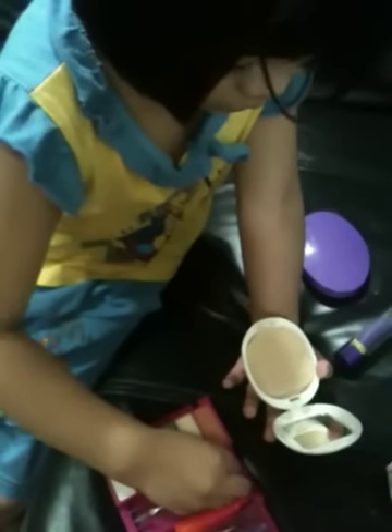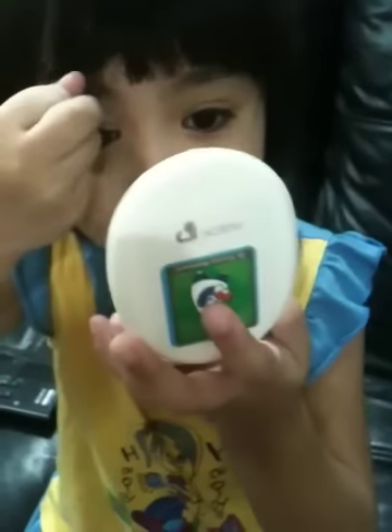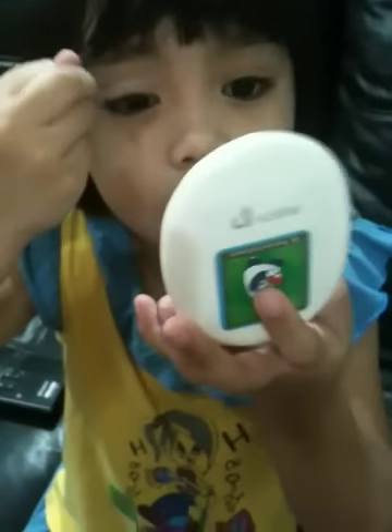Then you change the colors, different colors. Then put your eyeshadows on your face. No, on your eyelid.